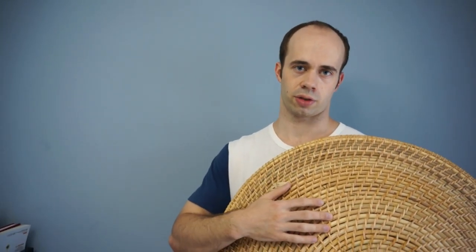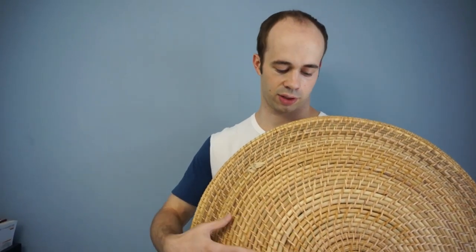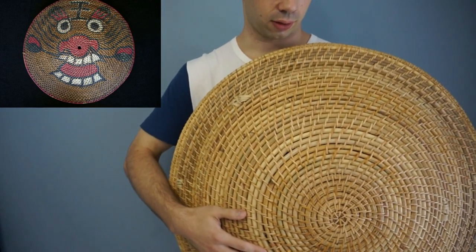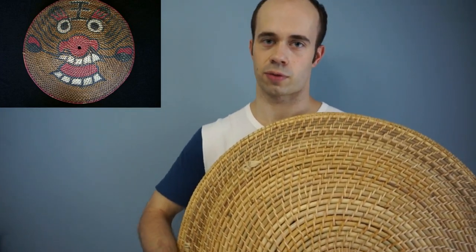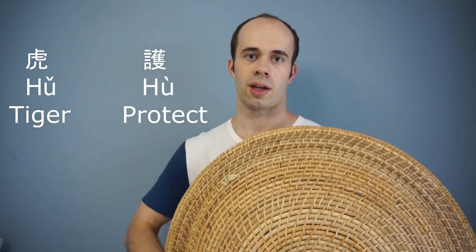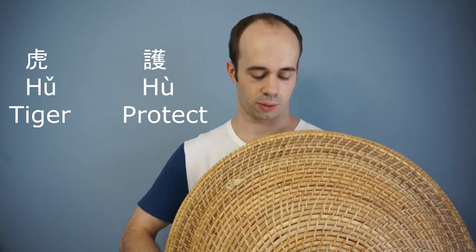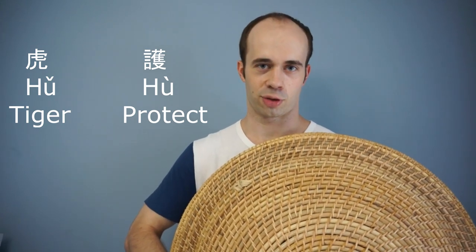Additionally, many of these shields were also painted for decoration or for intimidation. They're often painted with a tiger face, and some people think this is because the word for tiger in Chinese — 'hu' — is similar to the word for protect, which is also like 'hu'. So there's a little bit of trivia there.